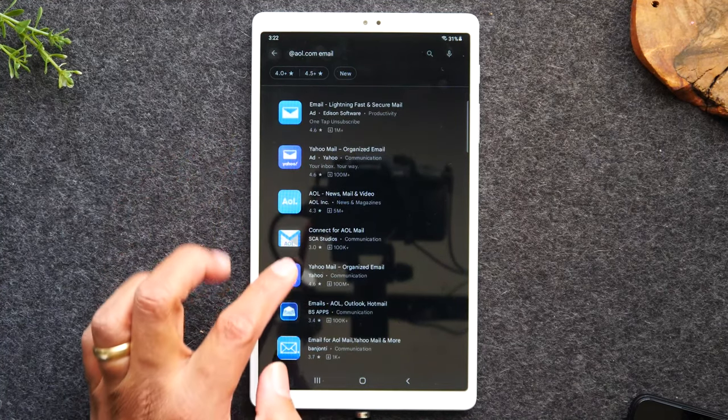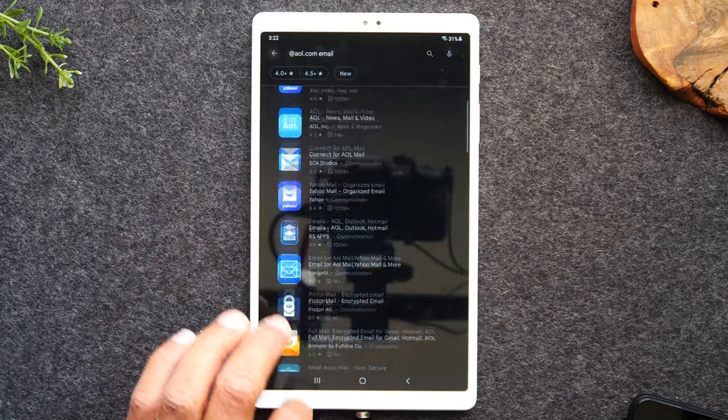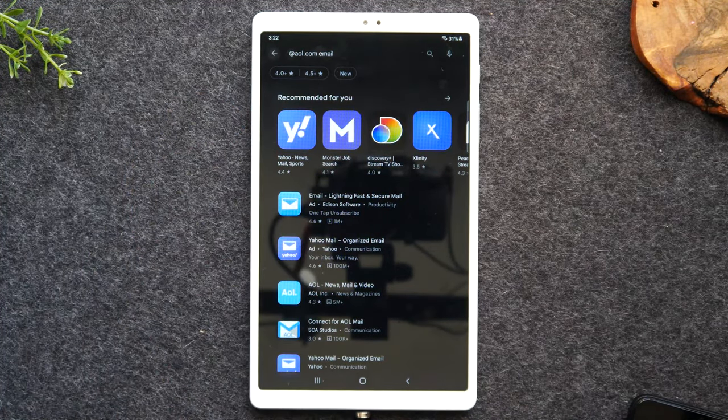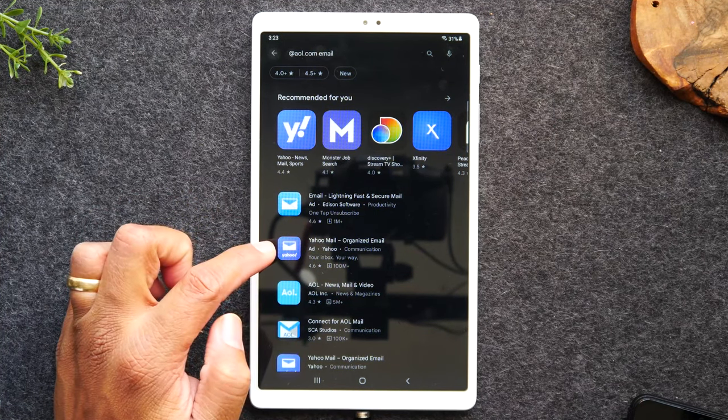You can also swipe up and you'll see a whole list of apps that support AOL email addresses. Now if your email is different — maybe it's at sbcglobal.net — you'll type in @sbcglobal.net space and then email, and that will show you the list of apps that support that type of email address. From the list I see here, I'm going to share with you the one that I use since I have an old AOL — and it sounds odd, but I use the Yahoo Mail app and it works.